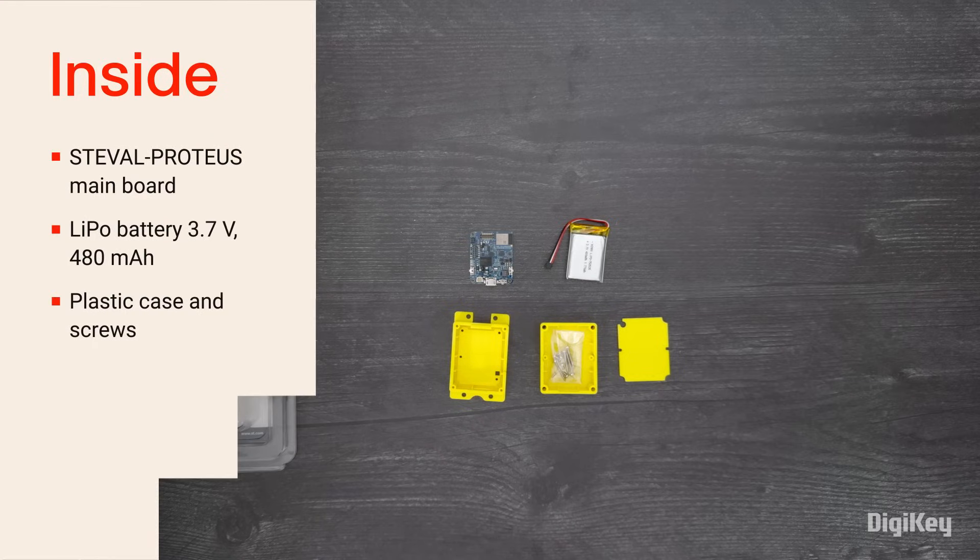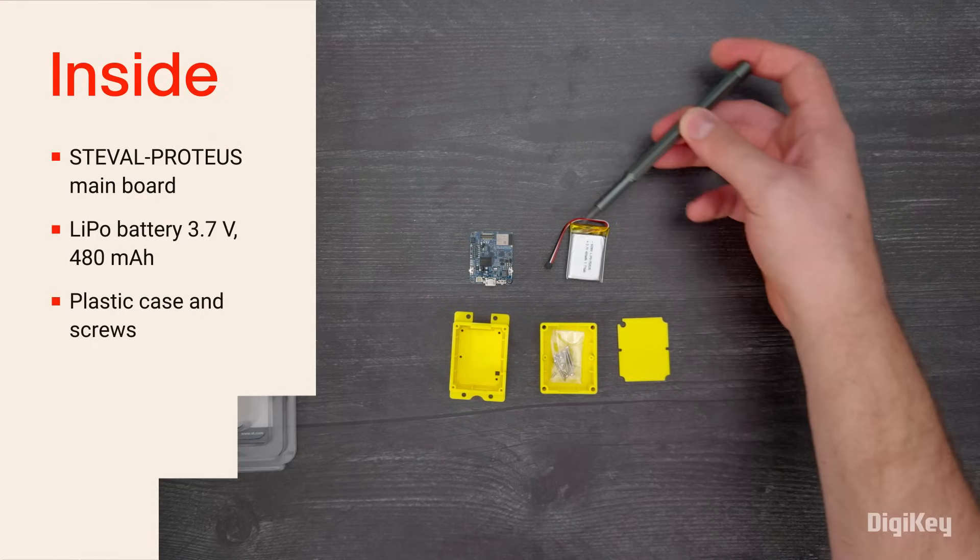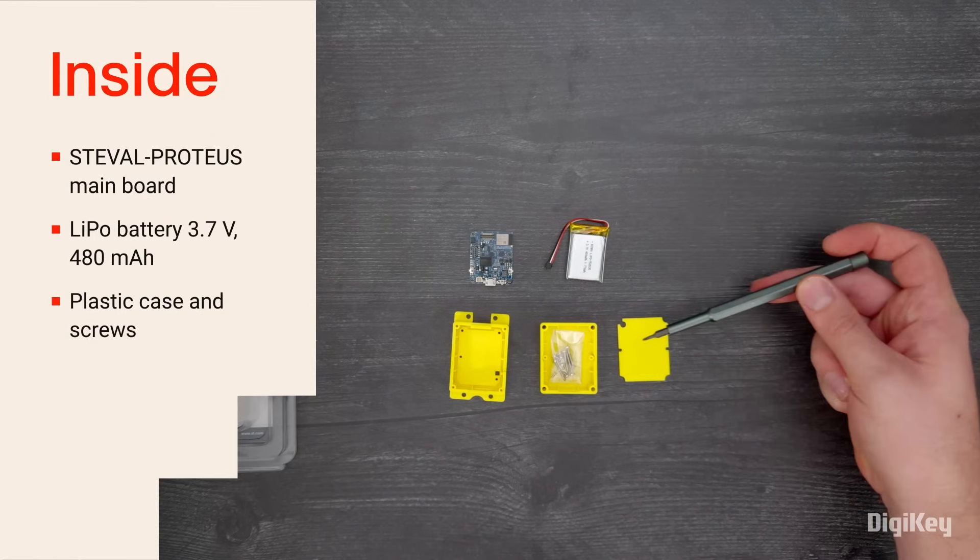Inside the kit, you'll find the ST-Eval Proteus main board, a LiPo battery, and a plastic case with some screws.